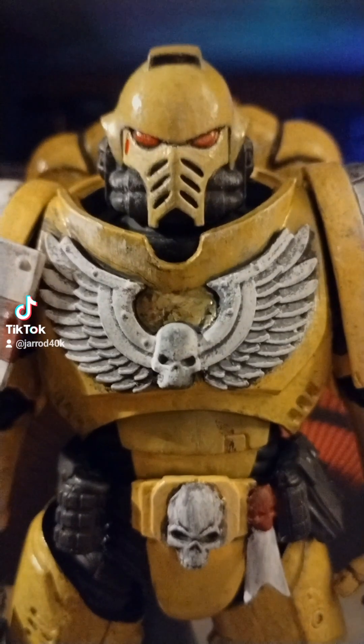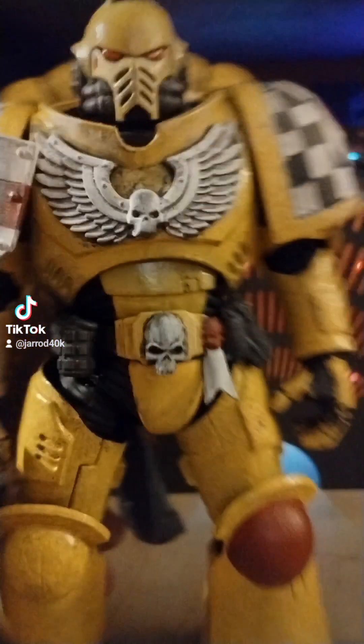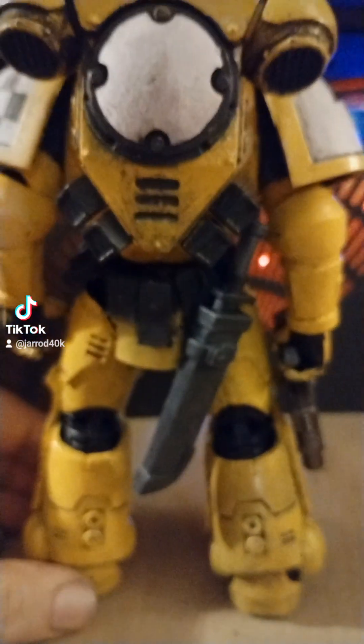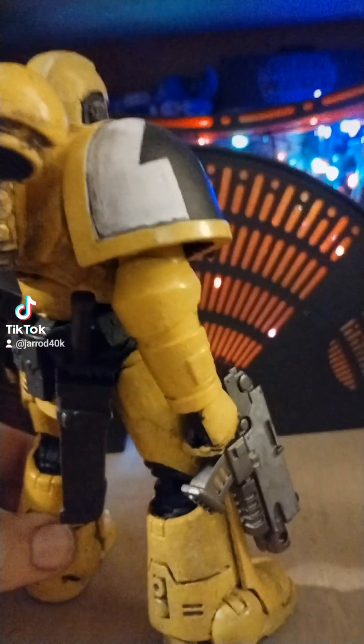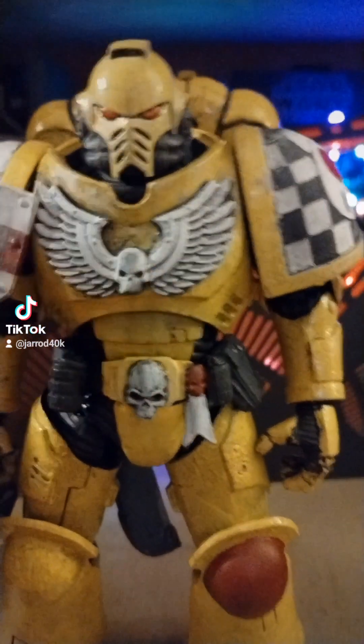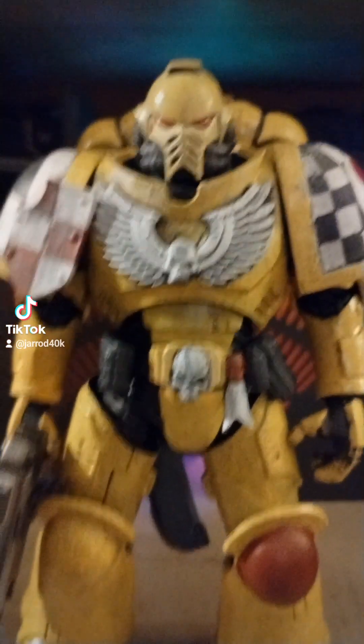I haven't really done a whole lot of weathering — there's a little bit, not a lot. I wanted to go ahead and get that shoulder pad done. I didn't do the back here, but that's all I've gotten done. The base color's on there. All I gotta do is just weather the thing. He's looking really good.